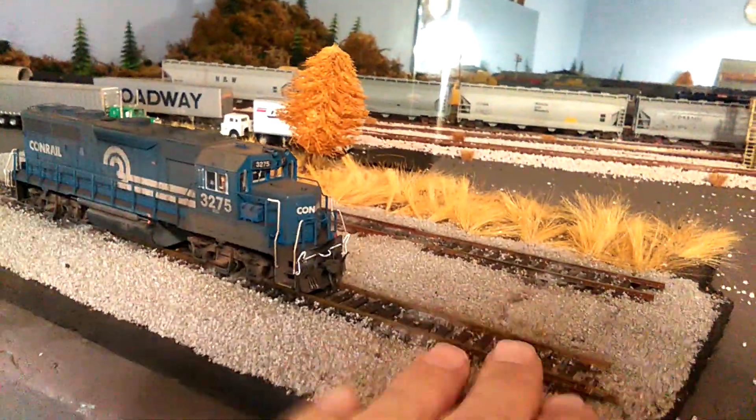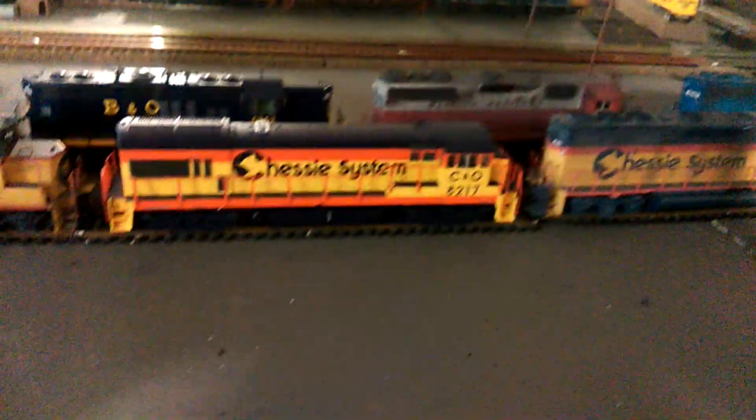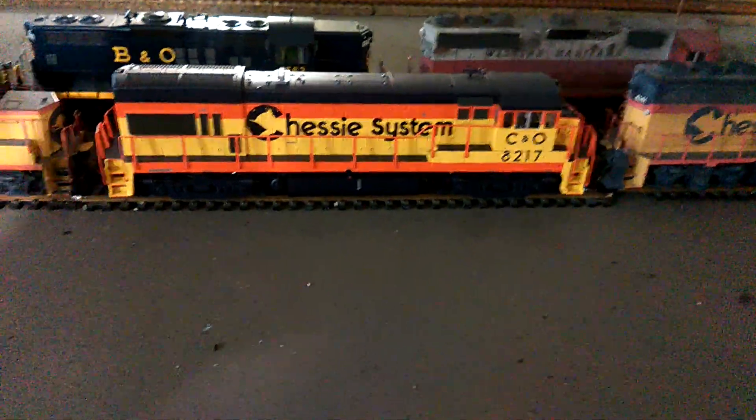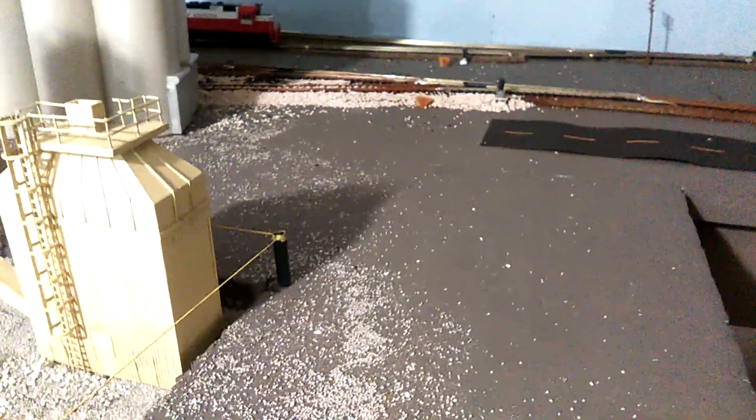This is just a little diorama thing I made a while back to set stuff on. This Chessie U30B — it's a GE — I got that as an Atlas Master too. None of these have sound because they would have come with QSI, and QSI is horrible. Let me mute these locomotives real quick.